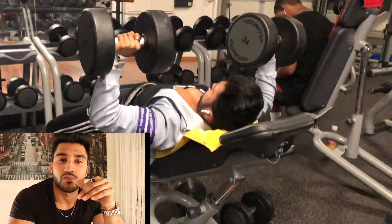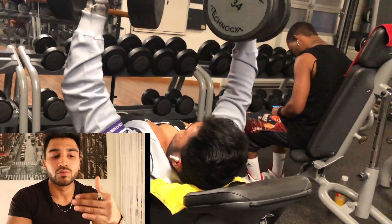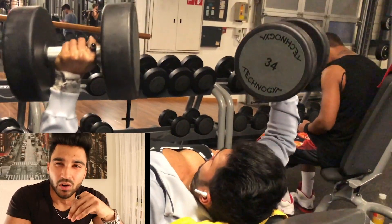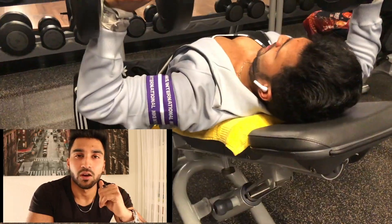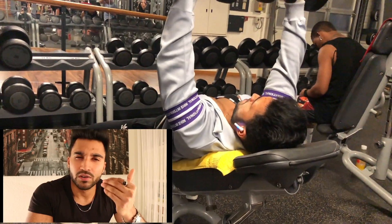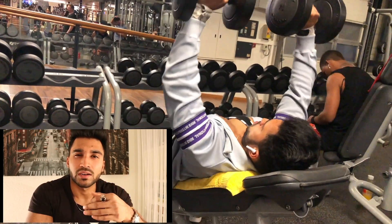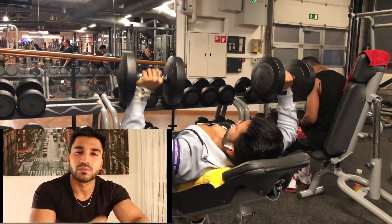For example, if you have a maximum weight of 36 kg or 40 kg, try to go lower. Injury chances can be reduced and you can control the weight, control the range of motion, and easily do it without needing any other person's help.